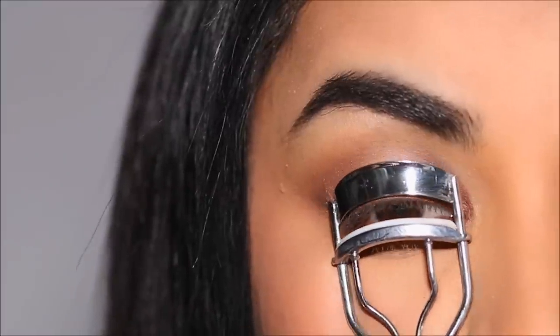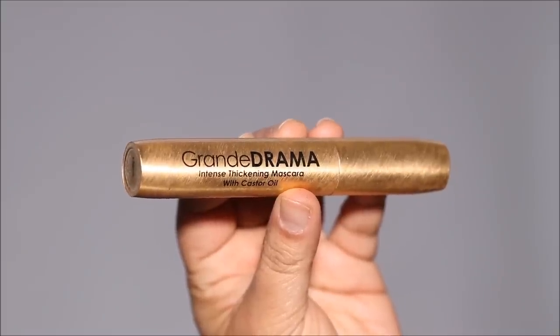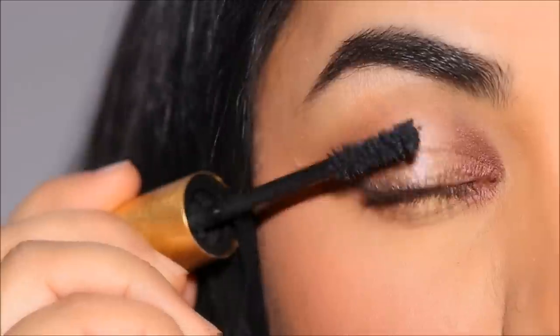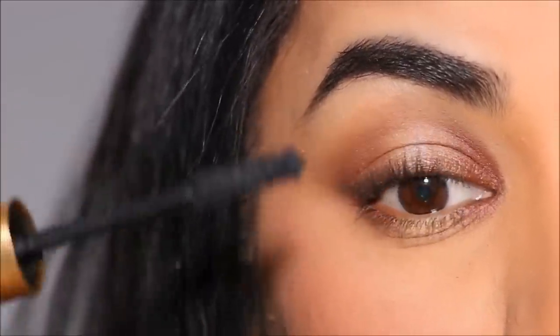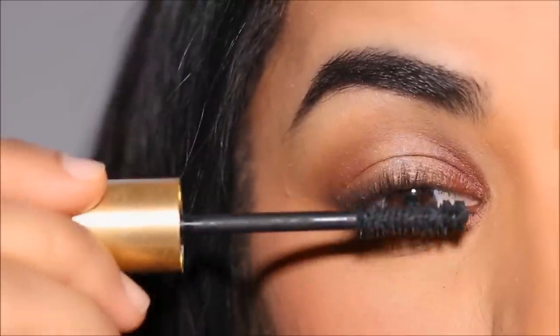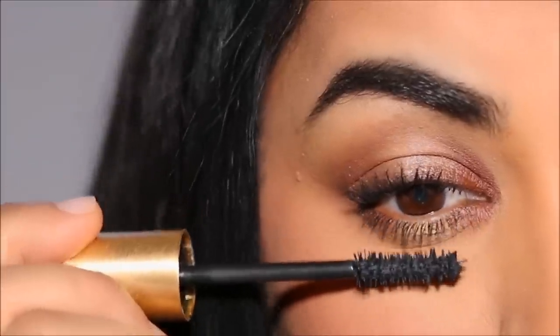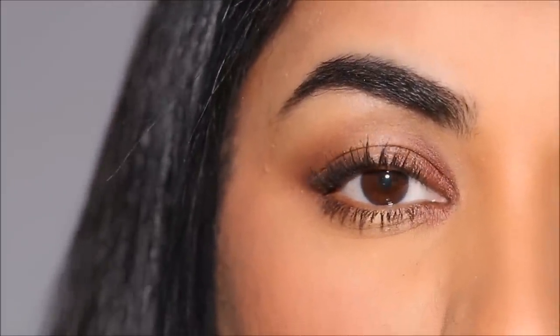Time to finish up. I'm going to first curl my lashes with the Sally Hansen Curler before I apply the Grande Lash Mascara, both to my top as well as bottom lashes. You can use false lashes if you prefer. If you're new to my channel, I don't use false lashes in every single one of my tutorials — I like to give both options, because you can create extremely glam looks even without using false lashes.